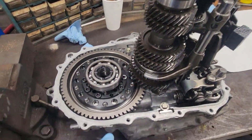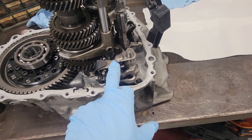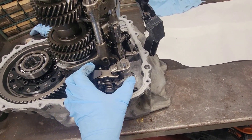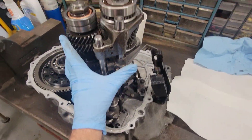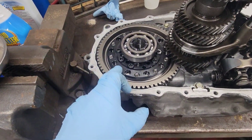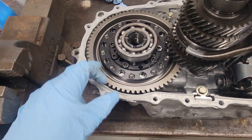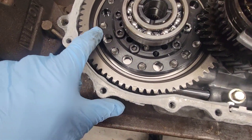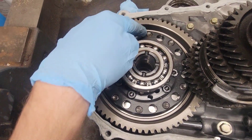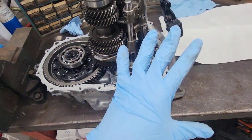We got the case half back off. What I need to do now is pull the shift fork mechanism assembly off, then lift both gear stacks back out of here so I can access the bolts on the back side of the differential. These are the ones I'm not 100% sure I torqued down, so I just want to be sure — that's why we're pulling it back apart.